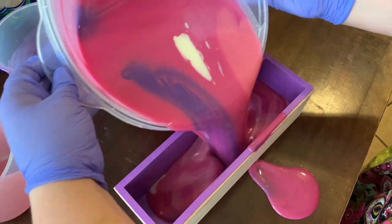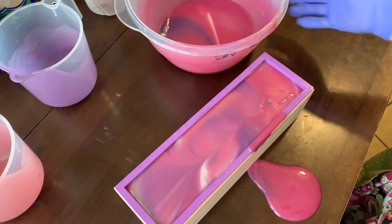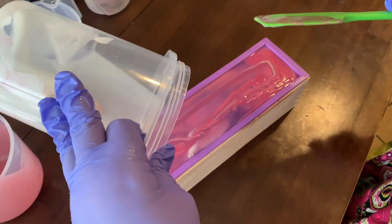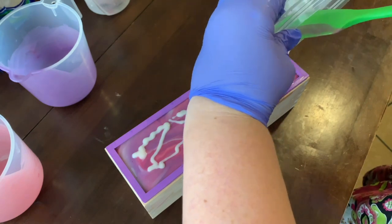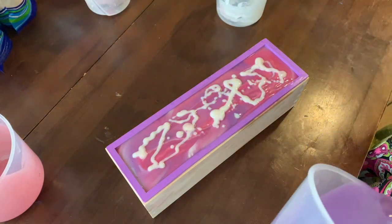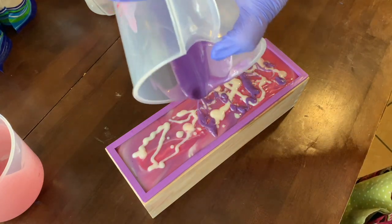This is just a loaf mold. Sometimes messes happen — soap making can be messy. Now I'm just scraping out my bowls so I can swirl the top. I want each of those colors sitting right on the top of the soap because I'm going to swirl the top and make it a little more decorative.